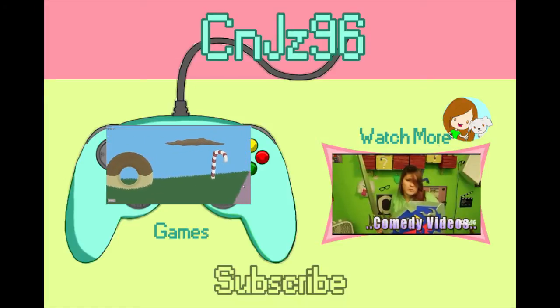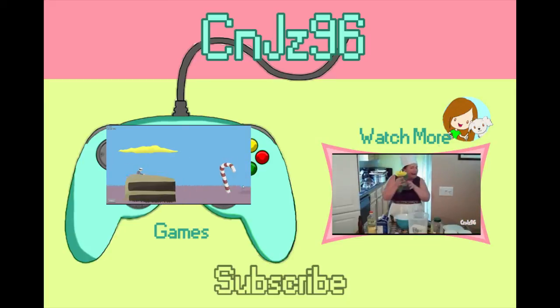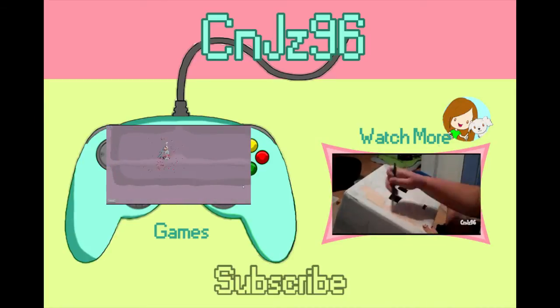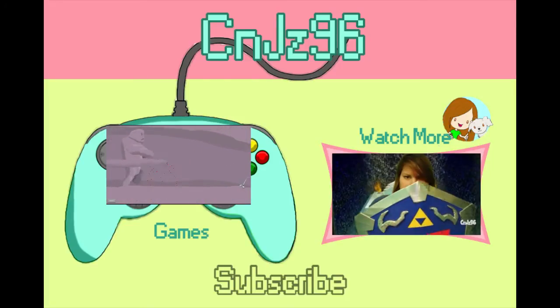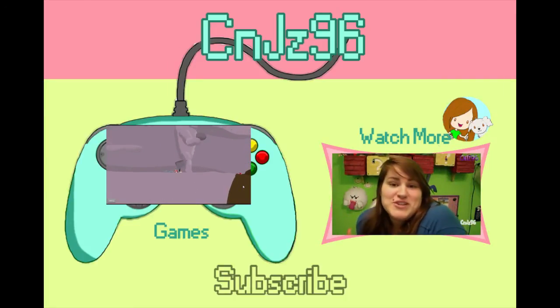Thanks for watching. If you guys want to see more videos, you can click the links on the screen. Or you can check out my gaming channel with the other link on the screen. Thanks so much for watching. I hope to see you all again, and until next time, we'll see you next time.